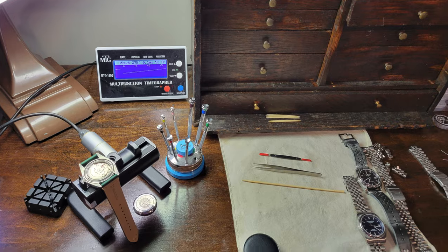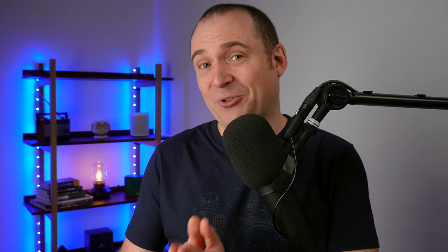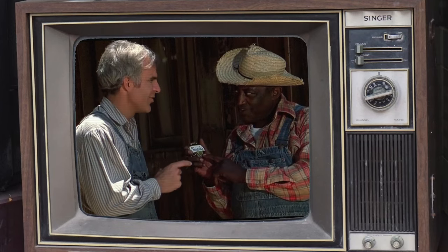And it is a true micro brand. It is Dave in his workshop assembling these watches himself. Dave is also from Detroit, unlike the founders of that other watch brand, Shinola.